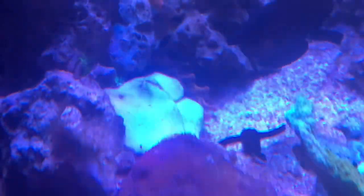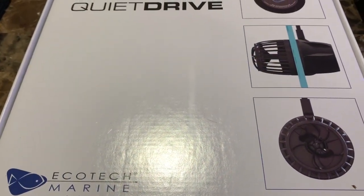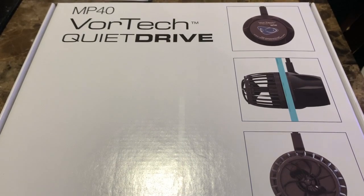I did contact Logan from Reef Readers. He's gonna check and see if he has another part for it. If not, he's just gonna send me a totally new pump. But what I got is an MP40 — I had been wanting to get one for quite a while.